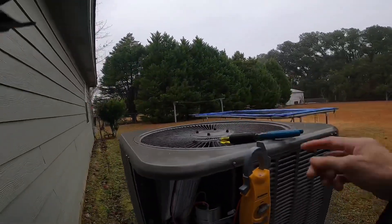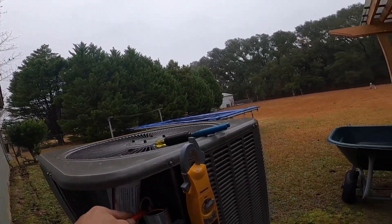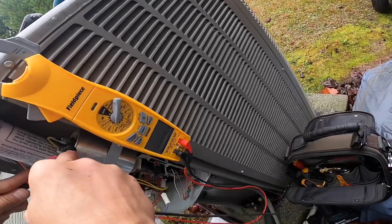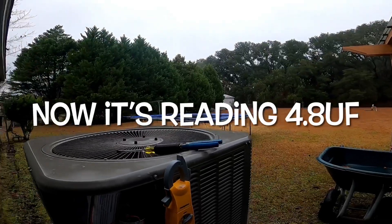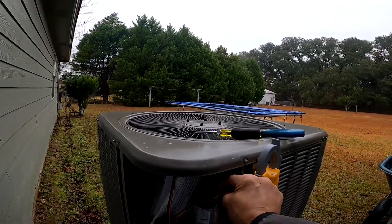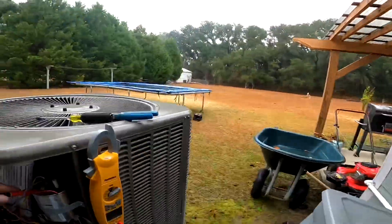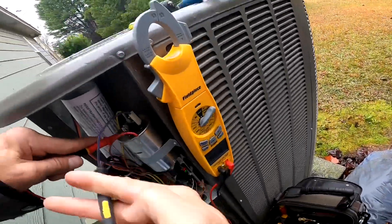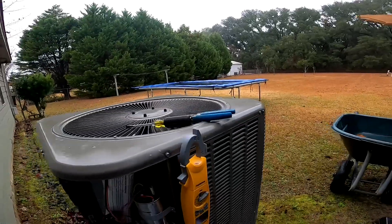So that's rated 44, 50, 50. Yeah, when I got this hooked up — I don't think I've seen this before. That's reading 41.